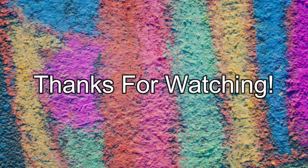That's all for now. Thanks for watching. I hope you guys have a great week and stay safe. See you next time!